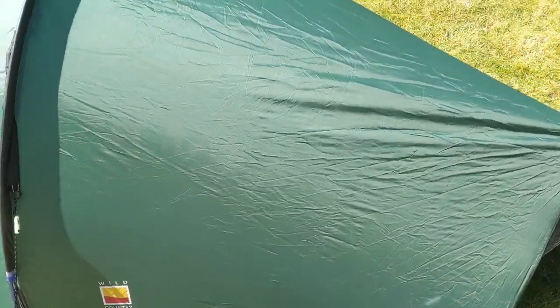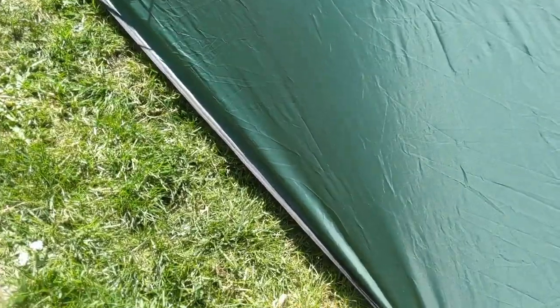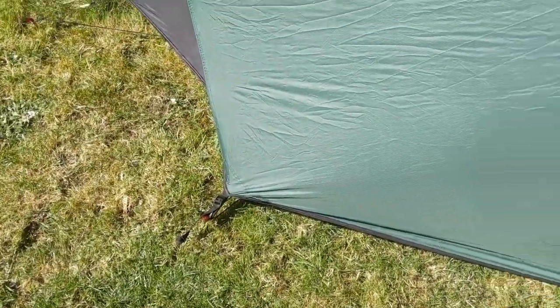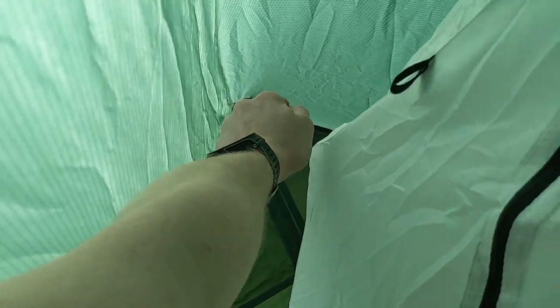Okay, so that's the tent set up. You can see it's a bit fiddly — there are a few different bits — but the end product is actually pretty good. There's a lot of titivating you have to do at the end of it; once it's all up you have to tension lots of bits. At the end of the inner there's a little strap with a Fastex clip, and you just have to pull that in to suspend the inner a bit higher and make it a bit tauter, otherwise it just kind of sags.